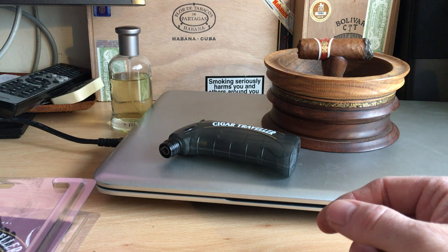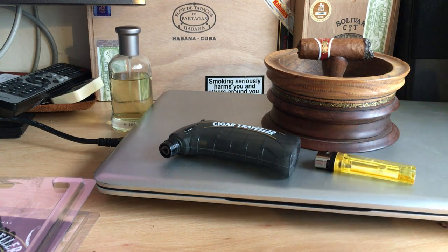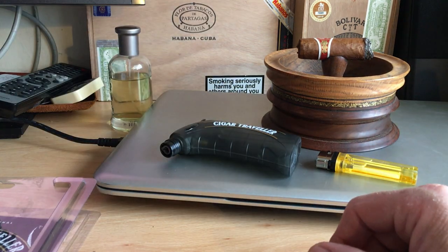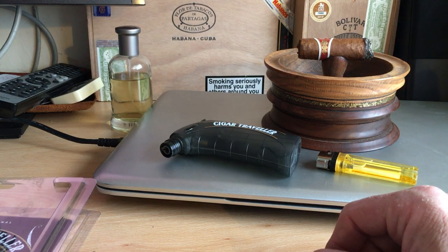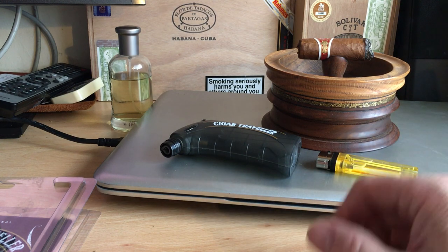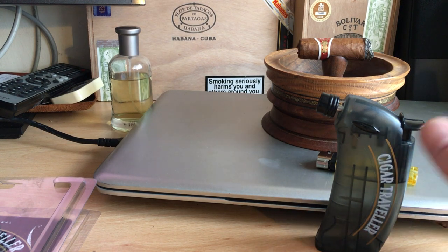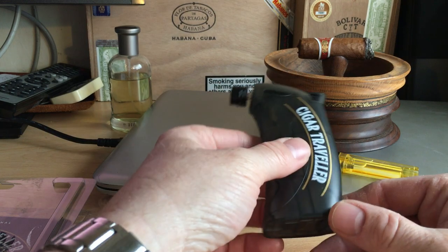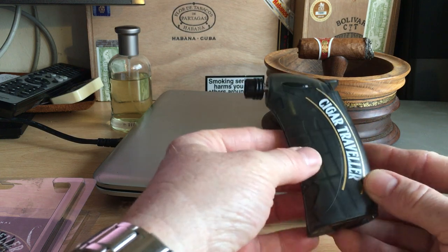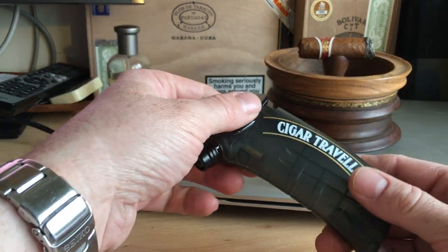Generally speaking, you shouldn't have any problem with it, and I think it's an ingenious little device that solves a problem. It's not expensive — this kit was 20 pounds, which includes the holder and three refillable canisters. For the cost of one cigar, you've got yourself a decent lighter. It also works nicely as a desktop lighter. It's robust, not going to break easily, and does what it says on the tin. Highly recommended.